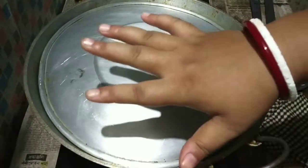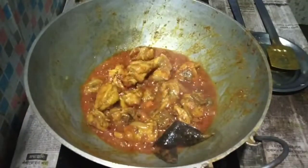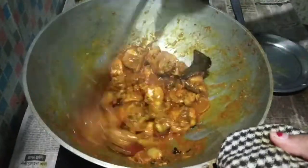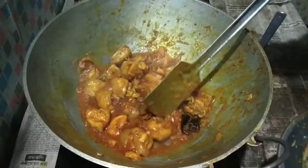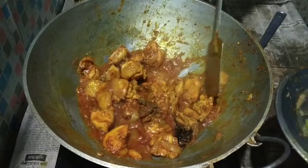I want to make the flavor of the rice. I'm going to use the rice to cook. I'm going to cook for 5 minutes.